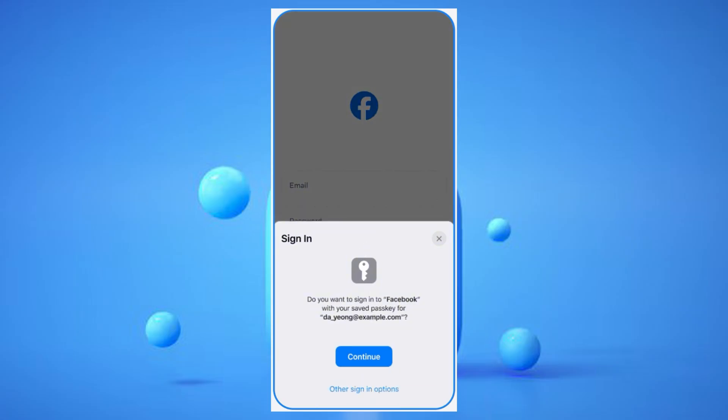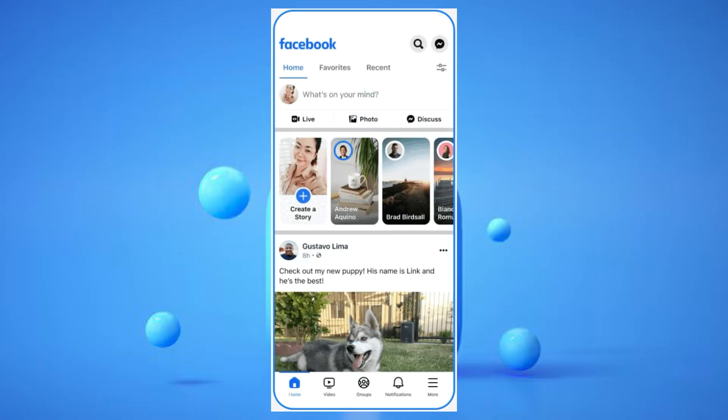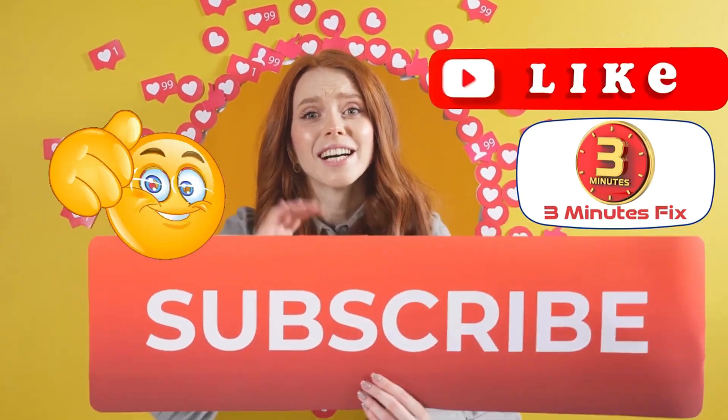Once created, this passkey makes your Facebook login faster and significantly more resistant to common online threats like phishing. If you're finding this tutorial helpful, don't forget to subscribe and hit the like button for more tech tips.